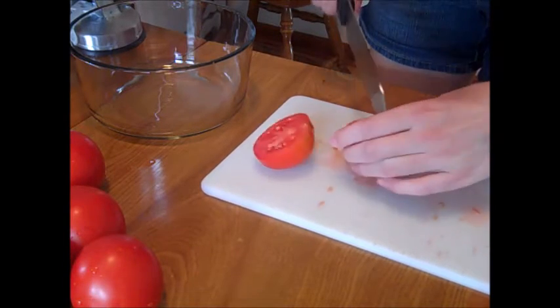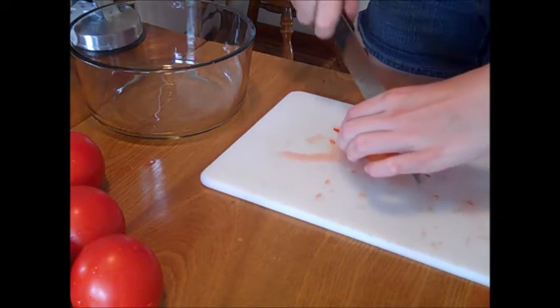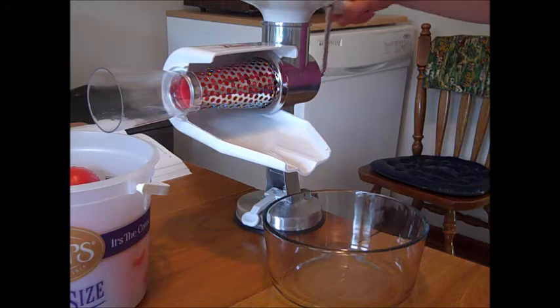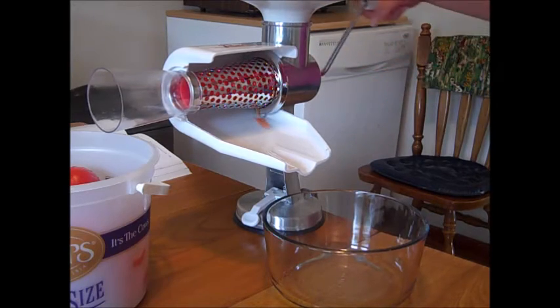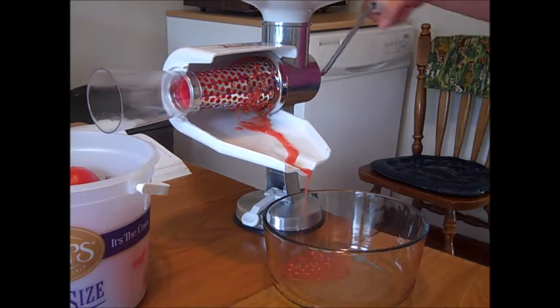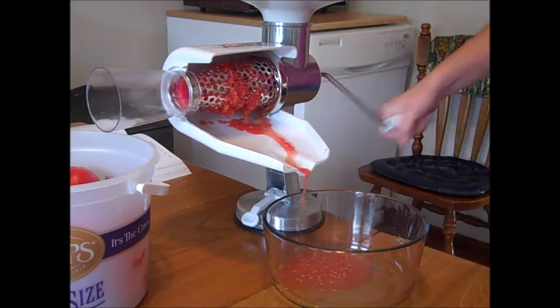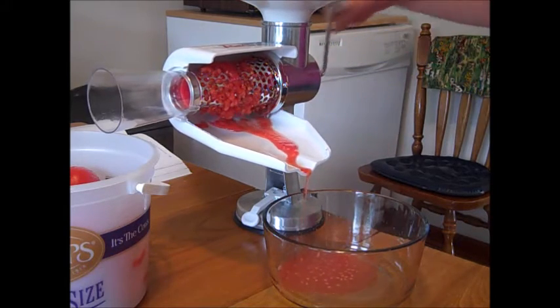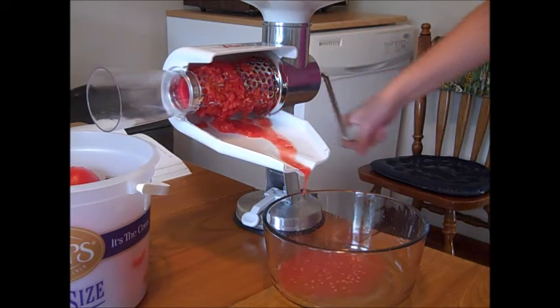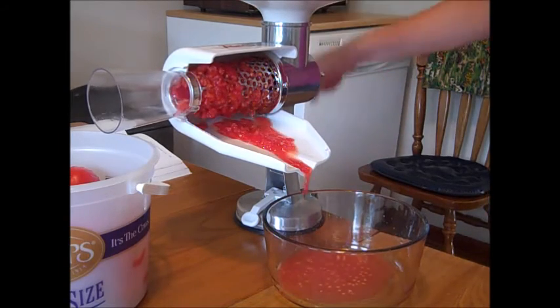The link will be in the description below if you're interested. I have the salsa screen attached and I need to have 10 cups of chopped, cored, peeled tomatoes. This strainer with the salsa screen is going to peel and core my tomatoes for me and leave more of a chunky texture versus the tomato sauce screen. This works out really slick — you can do a lot of tomatoes really quick.